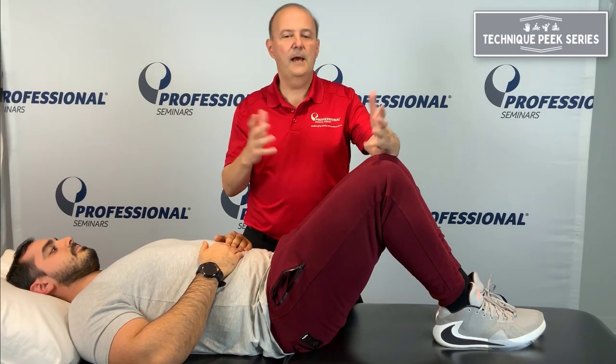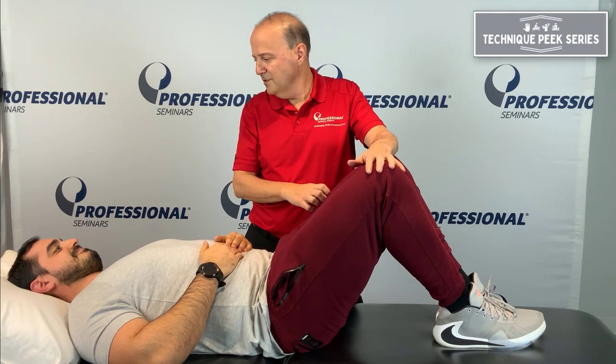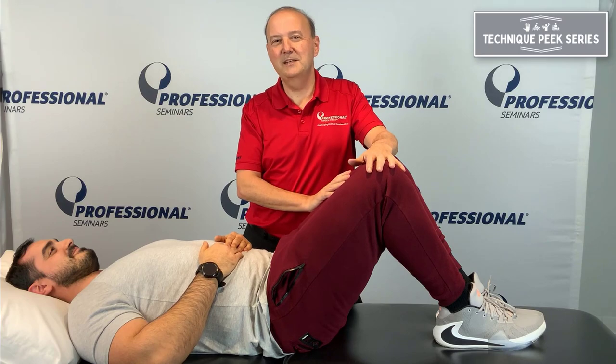And that is to correct an innominate, a malalignment position, if you want to call it. Any questions? No. It's Rob Shabir from Technique Peak. Thanks.